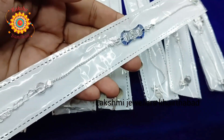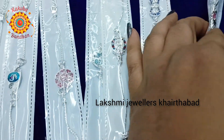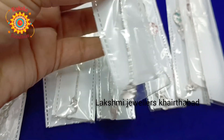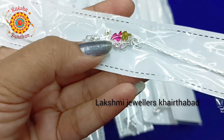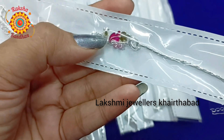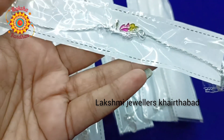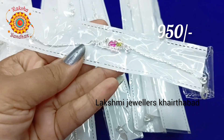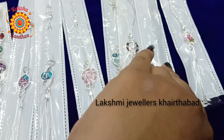This is also 1000 rupees. You can purchase and order fast. This is a very good and beautiful pendant. This is a very beautiful collection - also 950 rupees. This is a collection for this year.